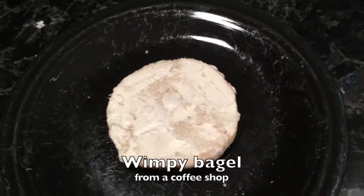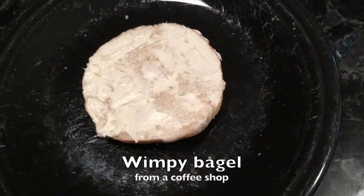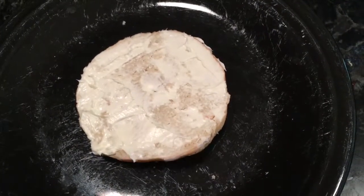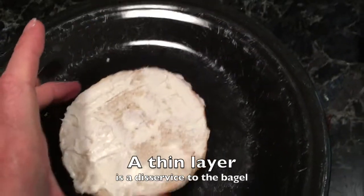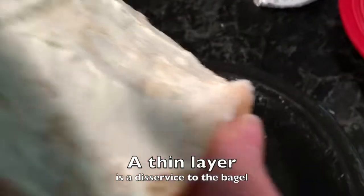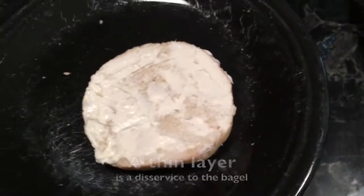Let's start with the basic premise: the amount of cream cheese. A bagel needs a certain amount of cream cheese. You're looking at a bagel I purchased at a coffee shop — well-known coffee shop, national chain, I won't name it. They gave me a little tub of cream cheese, and this is how much it supplied for one half of that bagel. Look at this. There are bare surfaces. There are places without any cream cheese. There's barely enough cream cheese. That's not the way to do a bagel.